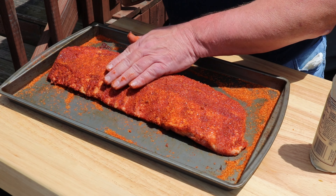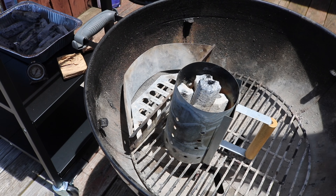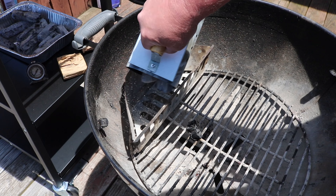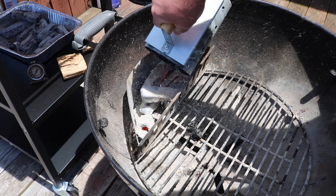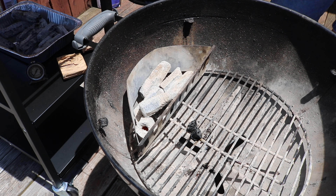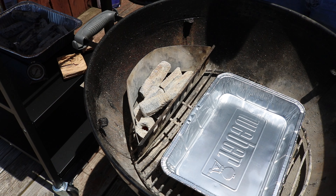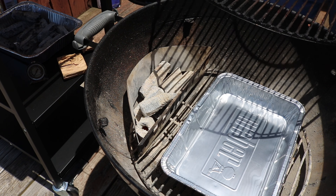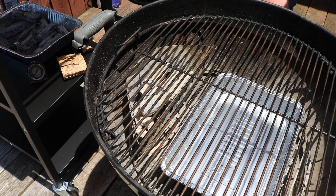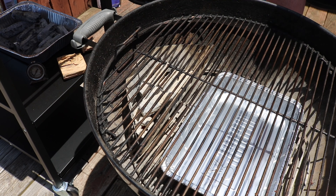We're going to let the ribs chill out here while the fire comes up. The fire's looking good — I'll definitely add more if needed. Added a pan in there to help catch some of the drippings for ease of clean up. Adjusting the vent down to about half open.